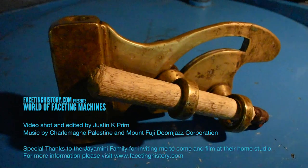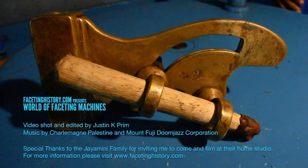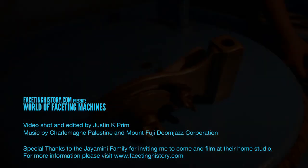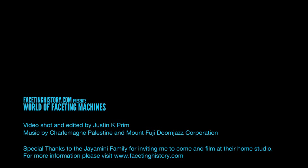Thanks for watching, and come back next time when we'll explore the Czech version of this machine from its roots in 1609 all the way till the modern day. See you next time on World of Faceting Machines.